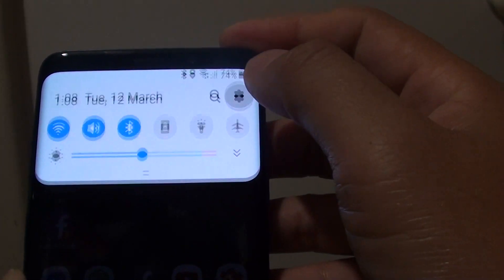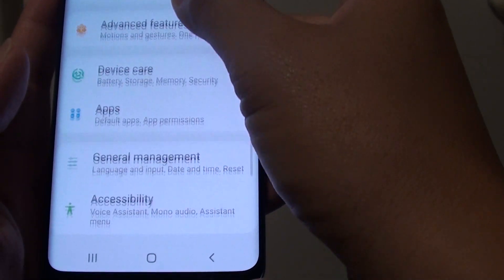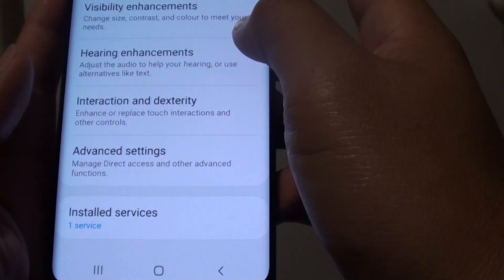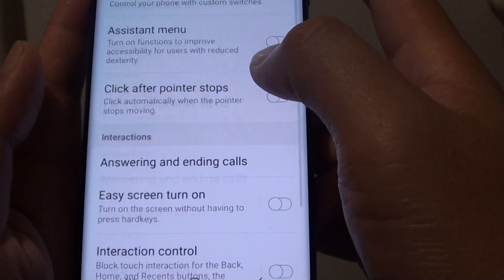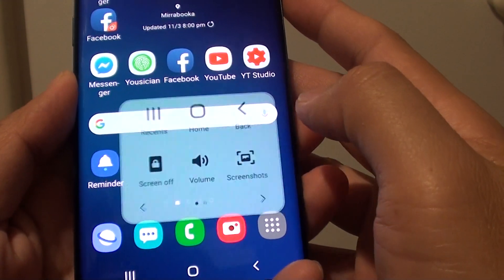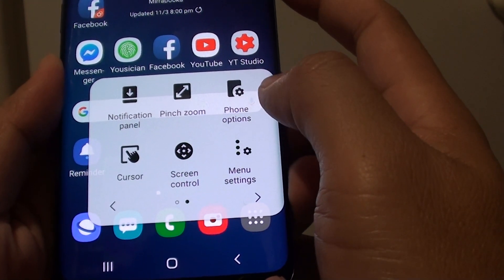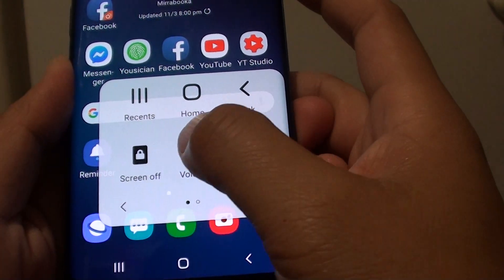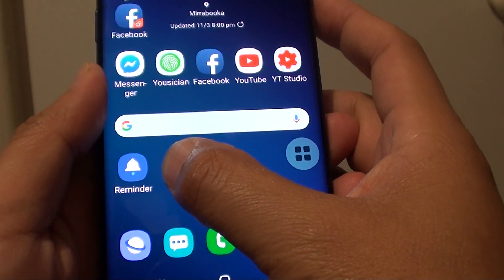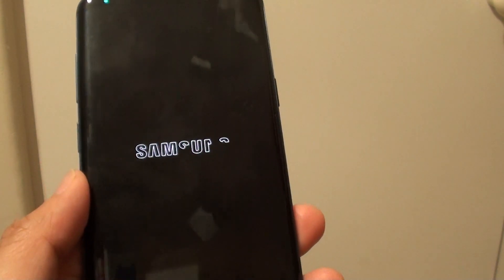Once the phone starts, swipe down, tap on Settings, then tap on Accessibility and Interaction and Dexterity. Then tap on Assistant Menu. Once it is on, you can tap on that and swipe to the next screen. We are looking for the lock button. Tap and hold on that, then tap on Restart. Once your phone restarts, all your buttons should work again.